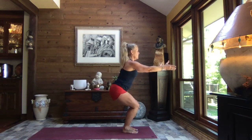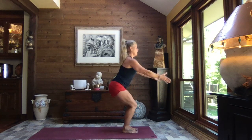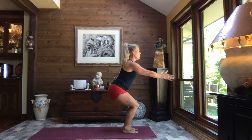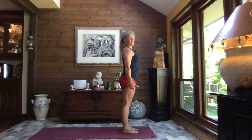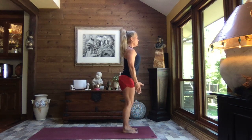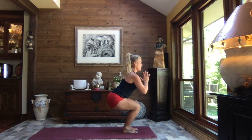As you exhale, shift those arms forward, bend those knees, and then stand tall back to mountain — sink to chair, stand tall to mountain. Be mindful of how the knees are tracking right out over those toes, over the second and third toe. As you rise, stand tall and give that booty a little squeeze, and sit.